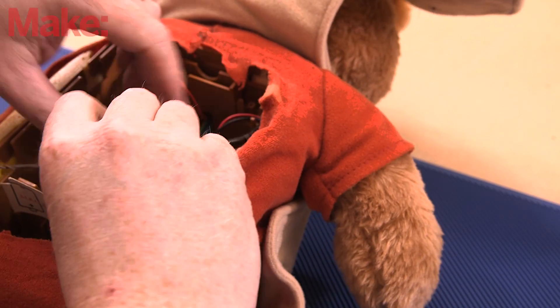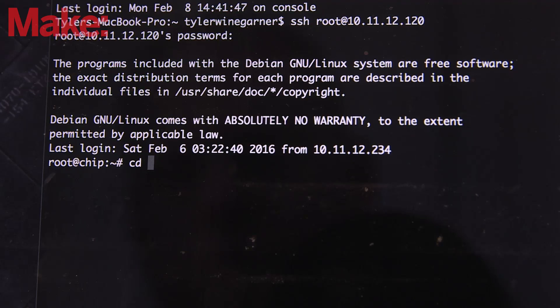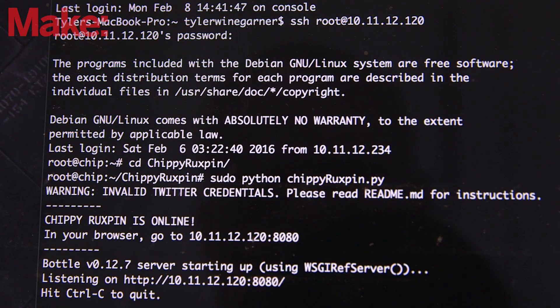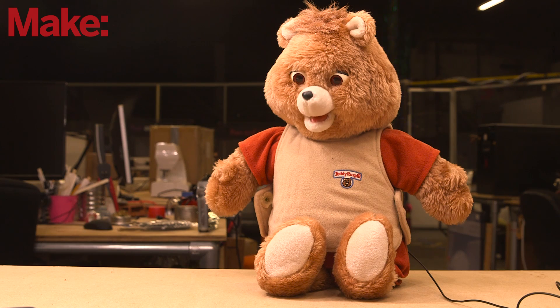Fit everything back into the cavity in the bear — there should be plenty of room. Sign in via Wi-Fi, then launch the script from your command line. Point your web browser to the URL provided by the script. Anything you type into the text box will be recited by Chippy Ruxpin. Chippy Ruxpin makes a ridiculous desk toy and a fun conversation starter.